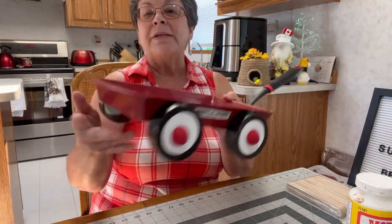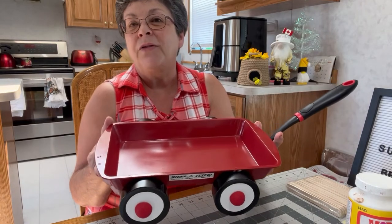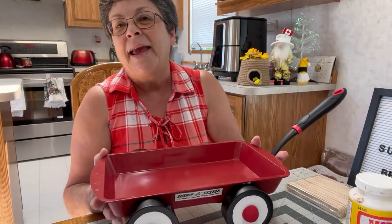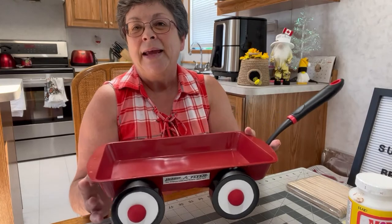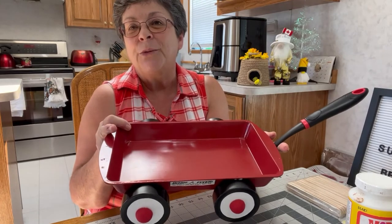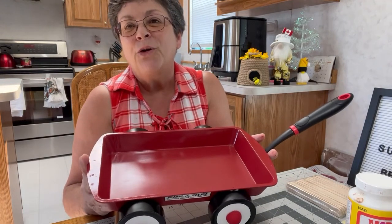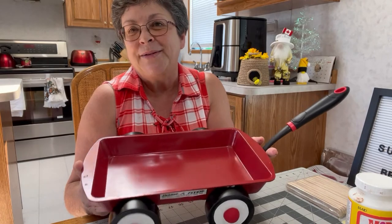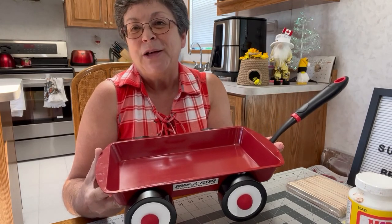Once I get the logo on the other side it will be complete. I think it turned out really cute and I take absolutely no credit for this idea — I've seen it on Pinterest, Instagram, and YouTube. There are lots of crafters making the little red wagon. If this was any inspiration to you, please like, share with your friends, and subscribe to my channel. Thanks to all my current subscribers for your kind comments — it means so much. Always remember to be kind, and thanks for watching. Bye now.